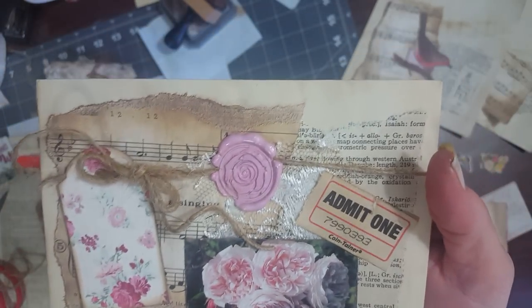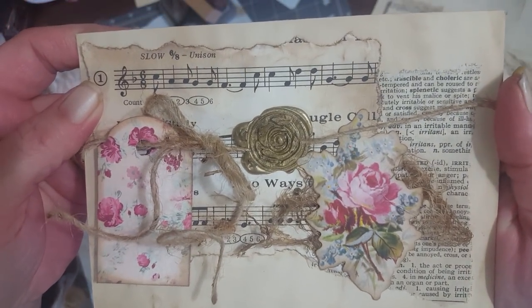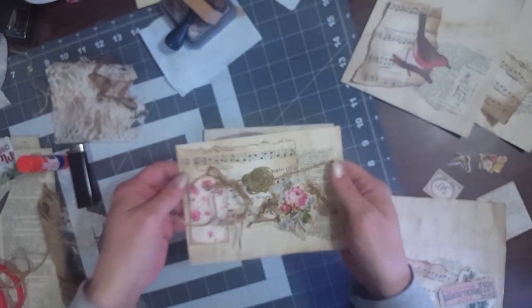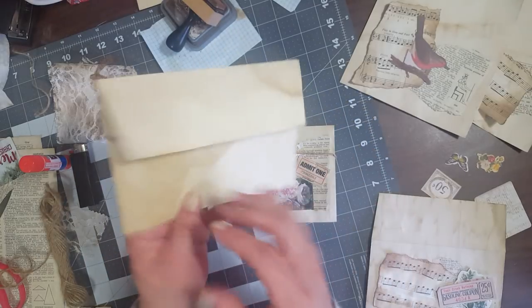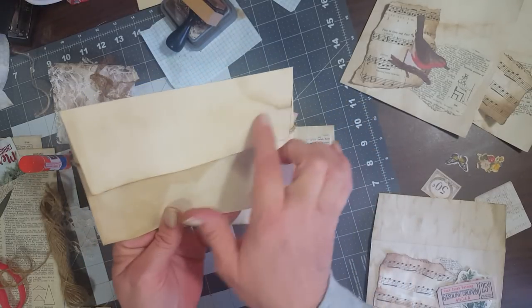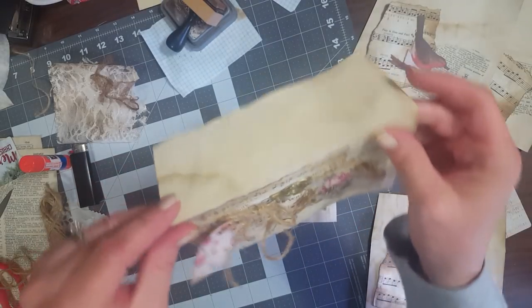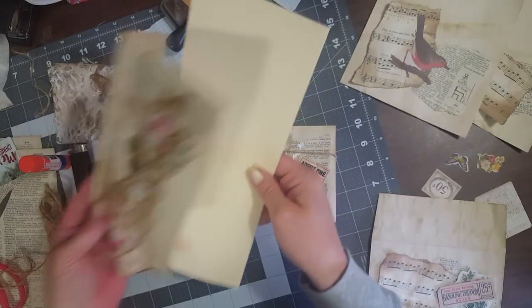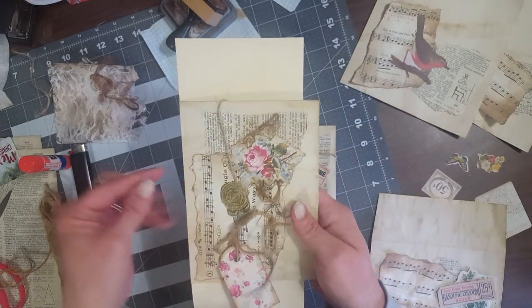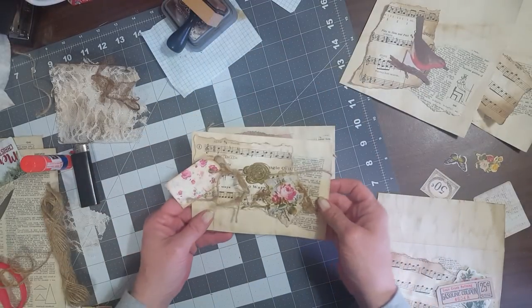There's this one too, so you can do all kinds of different things with it. These are super easy to make. I'm not completely finished with these because I want to put a piece of lace or something on the flap, since they're going to sit over the page like this. I'll probably just clip them on or something.